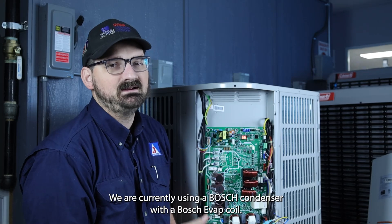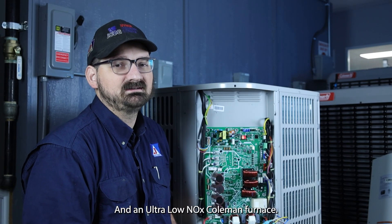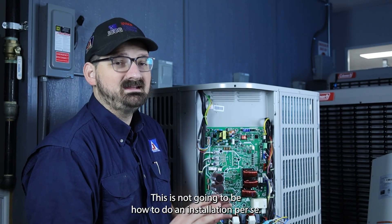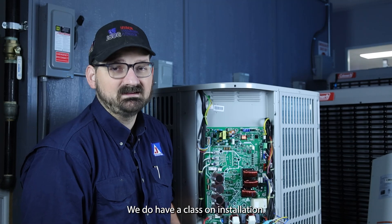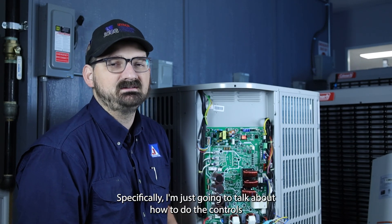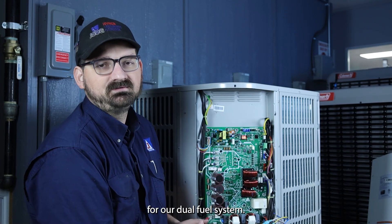Some things to note: we are currently using a Bosch condenser with a Bosch EVAP coil and an ultra-Lonox Coleman furnace. This is not going to be how to do an installation per se — we do have a class on installation if you want more practice on that. Specifically, I'm just going to talk about how to do the controls for our dual fuel system.